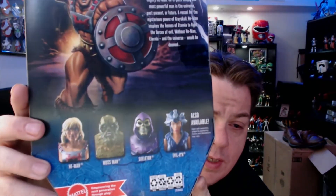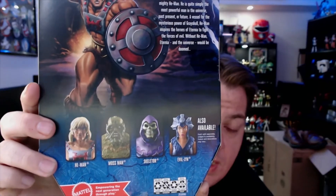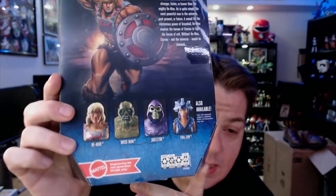On the back we get some of the other figures currently in this wave: He-Man, Moss Man, Skeletor, and Evil-Lyn. I'm pretty excited about this — I've seen the trailers, and it definitely seems to be Teela-centric. It looks like something happens where He-Man's sword or powers are separated from him and he's stuck as Prince Adam, so Teela is going to be the more skilled warrior.